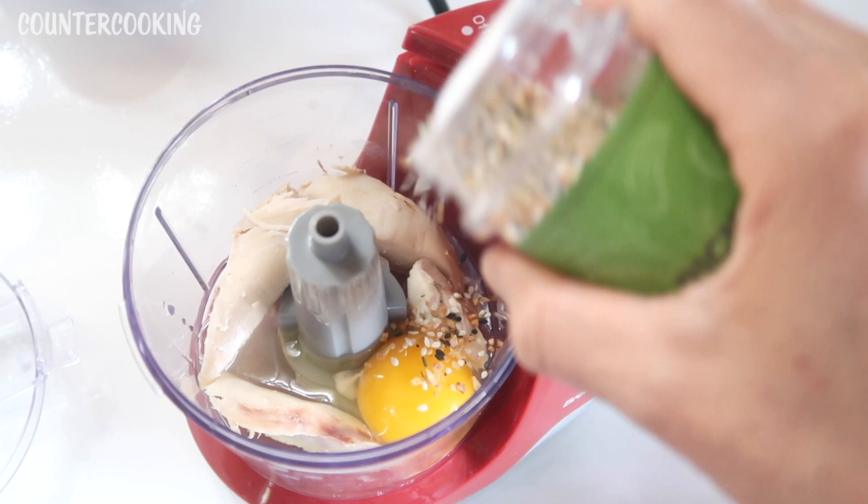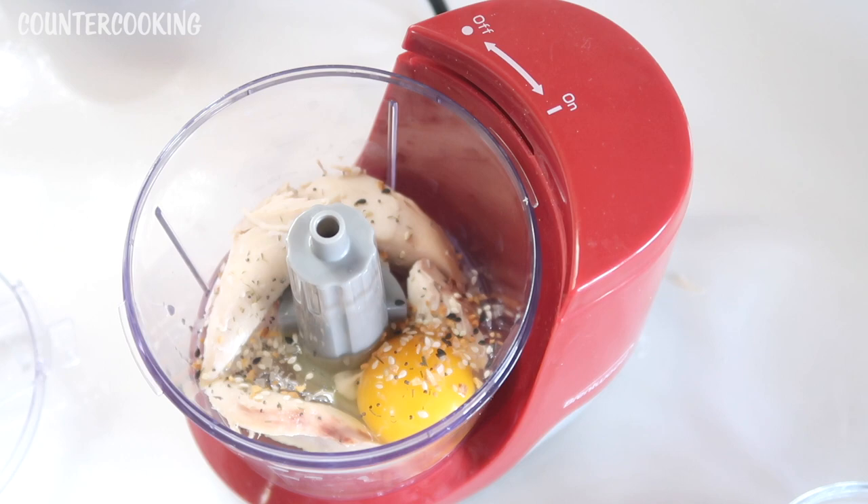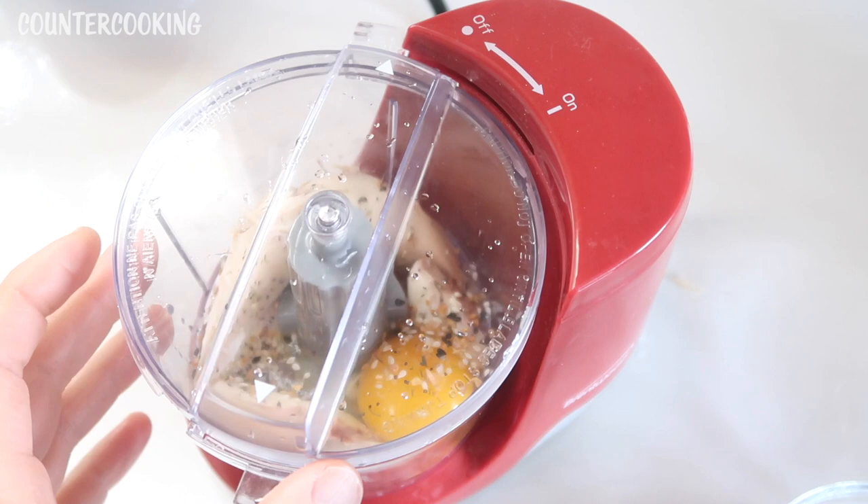You can add poultry seasoning, parsley, just salt and pepper — you could add anything you want, or you could add nothing and just make them plain. So I'm putting the cover on and then we're going to process this.